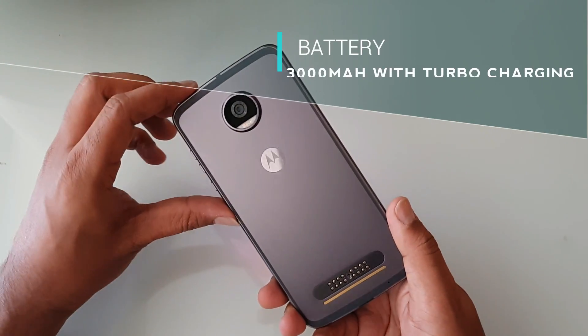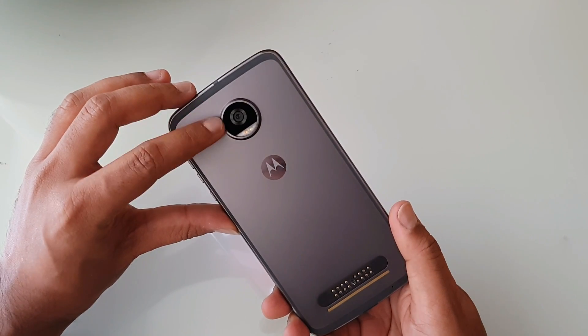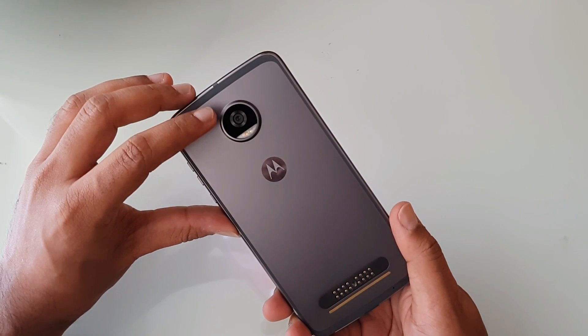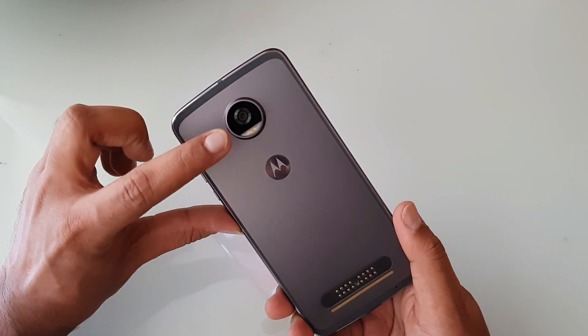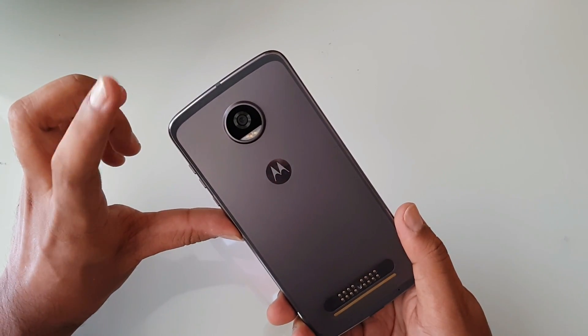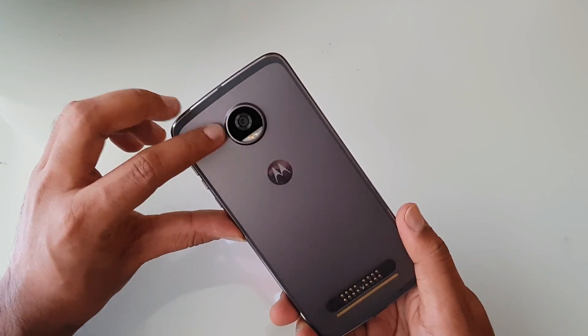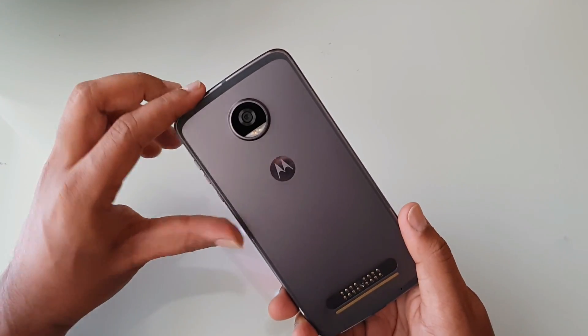The phone comes with a 3000mAh battery, which is a decrease in capacity compared to the previous version's 3500mAh. However, turbo charging is supported — with just 15 minutes of charging you get almost 7 hours of usage time, according to Motorola's claims.